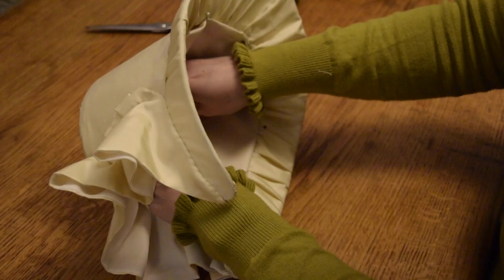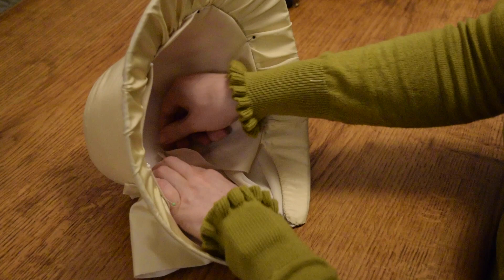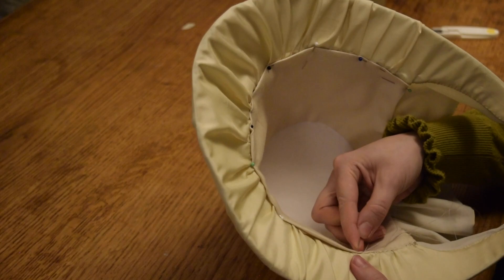Finally, take your bonnet lining and pin it onto the inside of your bonnet form, smoothing it as you did with the outside of the crown, and then whip stitch it in place. You might find a curved needle useful here.